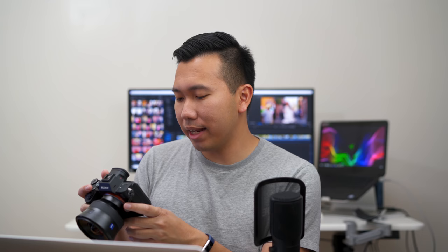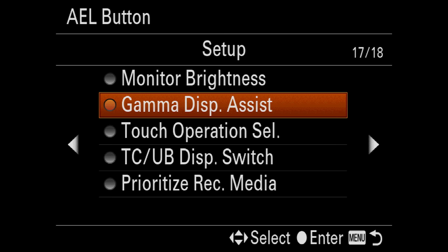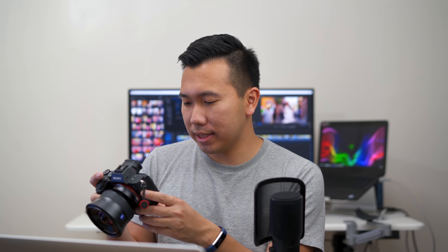Moving on to the movie custom key — everything mostly follows what I have set for the photo custom keys. The only difference is the AEL button is set to gamma display assist: if I'm shooting in S-Log or hybrid log gamma, I can quickly pull up the gamma display assist to monitor my white balance and exposure settings. The AF-ON button becomes the focus magnifier, so if I switch to manual focus I can press it to zoom in on a subject and twist the ring until focused.